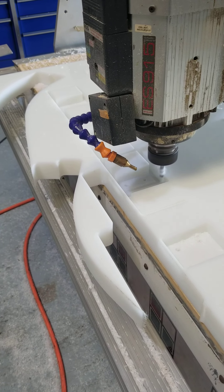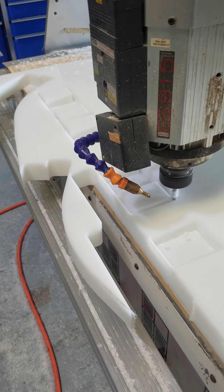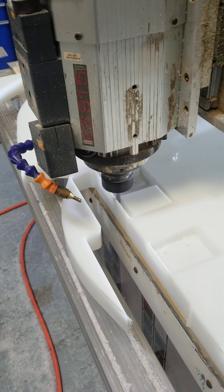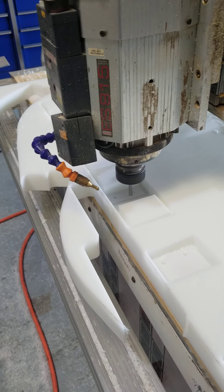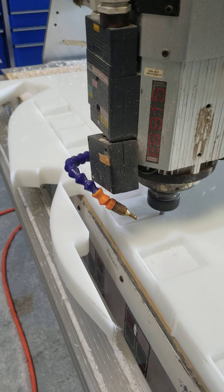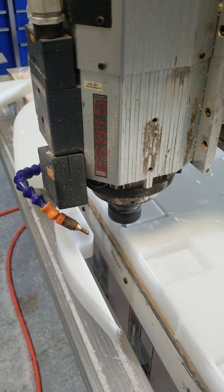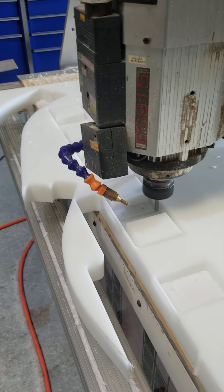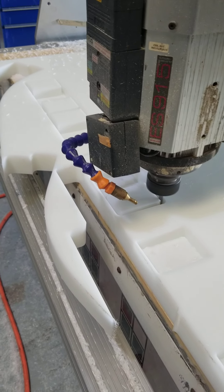So it's doing pretty good. With this one-and-a-half inch material, I've got bits coming in specifically for one and a half inch, but they're not here yet. So I've got to play some funky stuff — I'm hogging it out with my 25mm cut length, 8mm diameter bit.